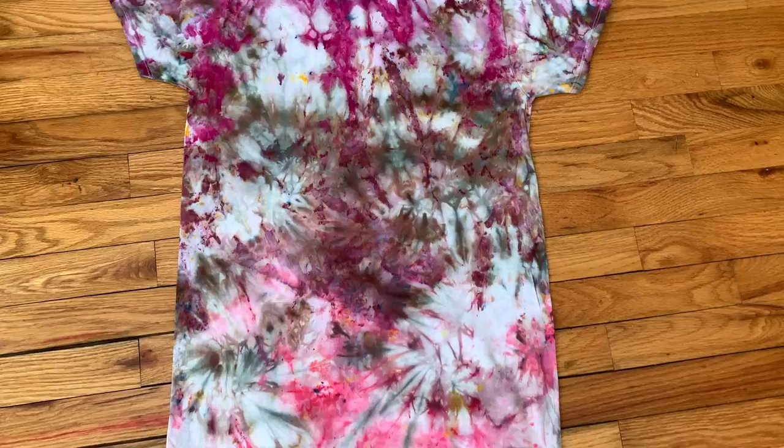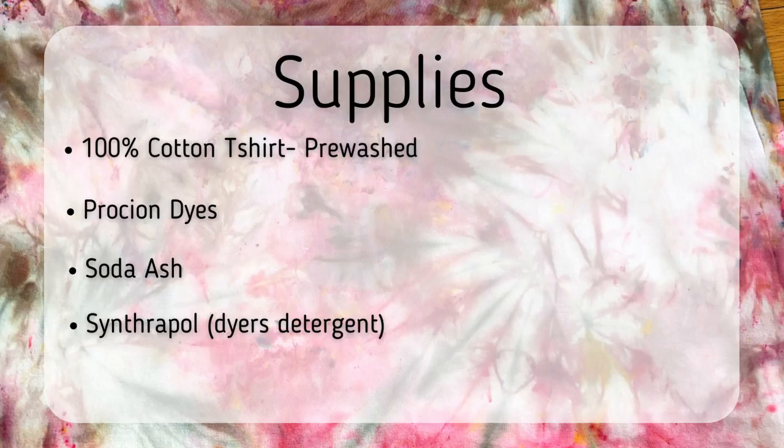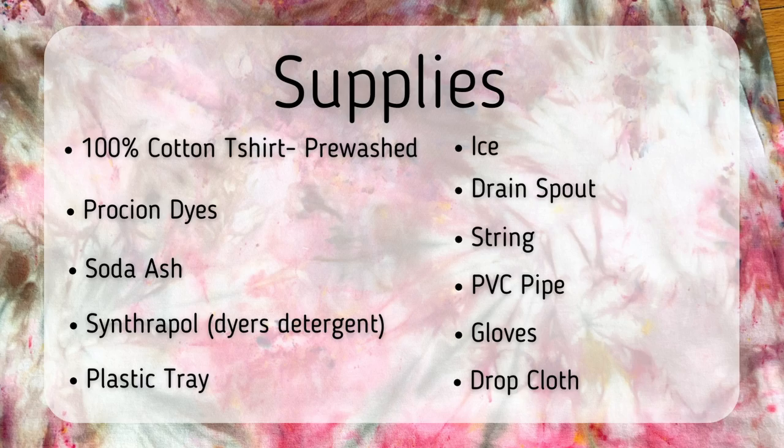First let's go into the supplies — as always I put all of the links down in the description below. I'm starting with a pre-washed 100% cotton t-shirt, Procyon dyes from Dharma Trading, soda ash to fix the dye, synthrapol to wash (also known as dyer's detergent), a plastic tray, ice about six to eight cups, a drain spout that I've also called a flipper dripper, a PVC pipe for wrapping the shirt, gloves, and a drop cloth to keep my space tidy.